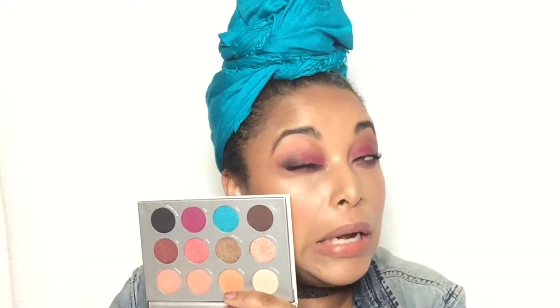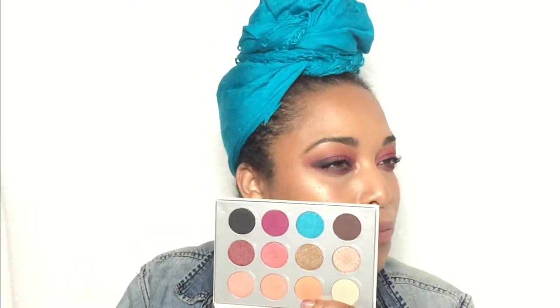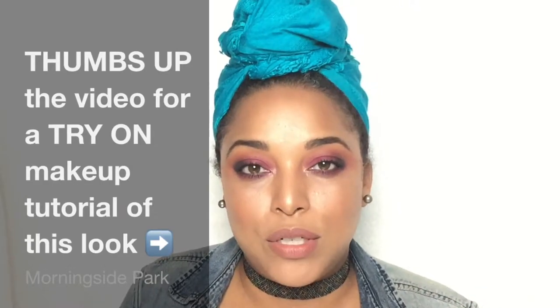I used this palette for this eye look — it was so pretty, I wanted to go bold and do something different. We'll chat about the products in this month's BoxyCharm. I love that they have a card in here with all the information. BoxyCharm is a beauty subscription that's about $21 a month, but you get well over $100 worth of product. It's a great way to build a makeup collection, and I get to try new innovative brands — indie brands, up-and-coming things — and I've found some really good gems.